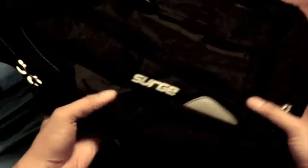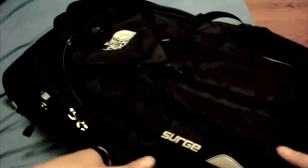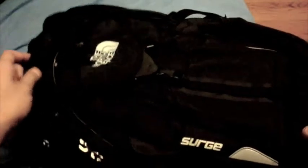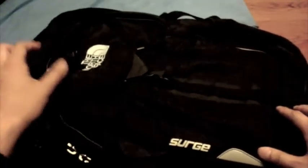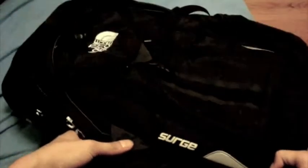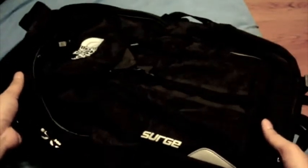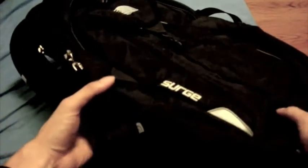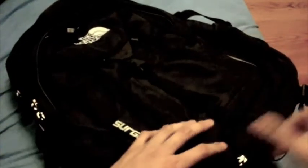I bought this book bag from a retail store that sells North Face products — I bought it from Dick's Sporting Goods. I don't know if you guys have heard of that, but they're pretty common, kind of like Sports Authority, so check it out if they have it in your area. I purchased this book bag for $115, and even though it is a little bit pricey, it's been worth it all the way. I just want to make a quick video showing you guys my thoughts and impressions about this bag and what it has to offer for the full price of $115.